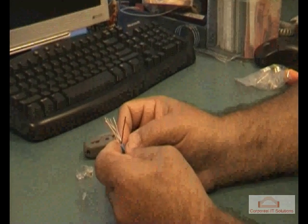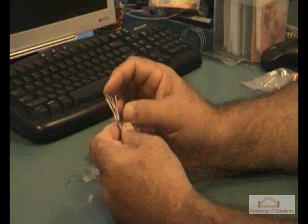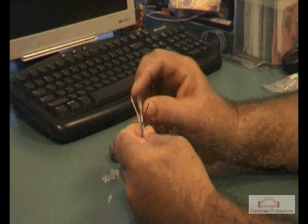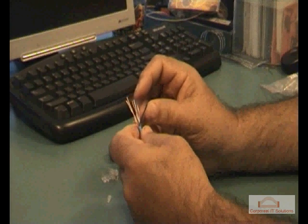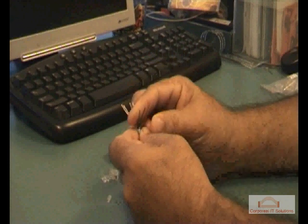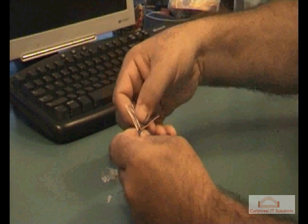Grouping the wires: pin number two and pin number four on the left side — those are blue — then green, then brown. So we've got the two rows of wires now.